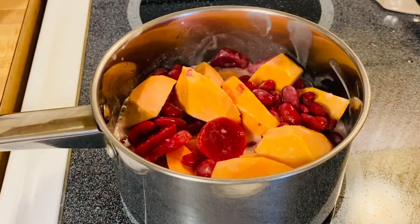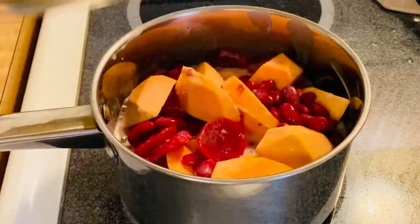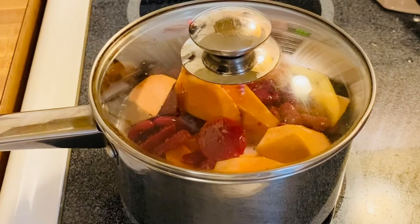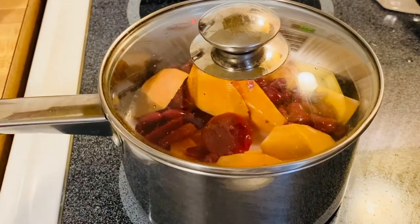I'm going to put the lid on. We have to cook them for about 10 to 15 minutes, not more than that, because we don't want to make our sweet potatoes too mushy. We want them to have a texture and at the same time be cooked through. So we are going to come back after 15 minutes.